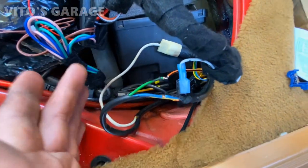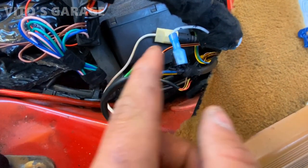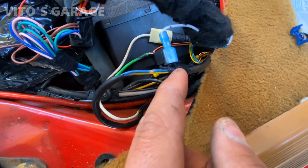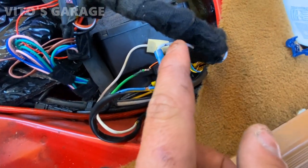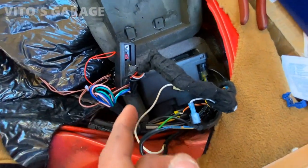This is how you're supposed to actually wire it. The green wire — I cut the green wire, and then I connected this white wire to the green wire.